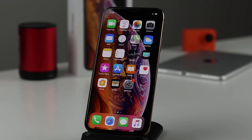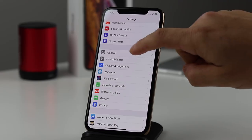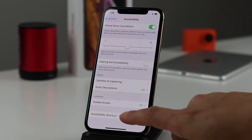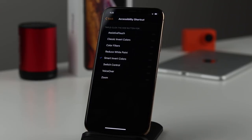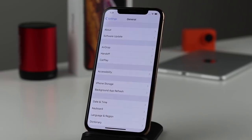Next up is dark mode — it's becoming extremely popular across applications. Open Settings, tap General, then Accessibility, scroll to the bottom and tap 'Accessibility Shortcuts.' This lets you set up a triple-click on the side button to activate it. Tap 'Smart Invert Colors' and you'll see a check mark. Now anytime you triple-click the lock button, it turns on a nice dark mode — great for reading at night. Triple-click again to go back to standard mode.